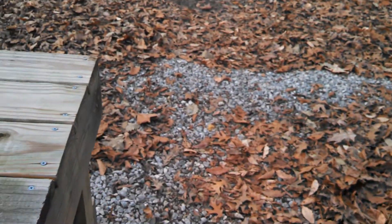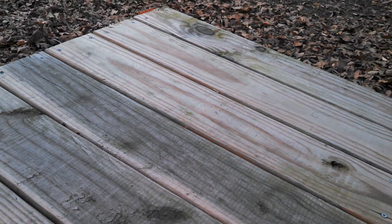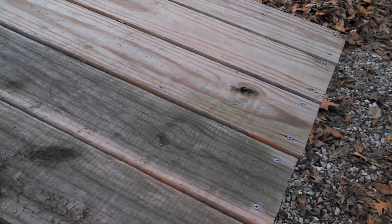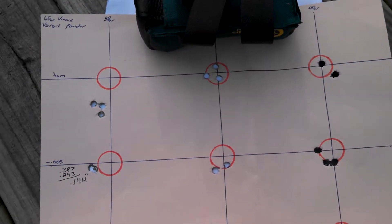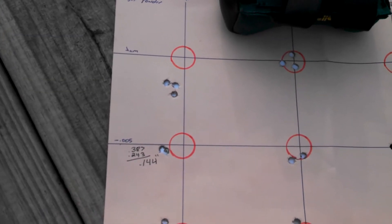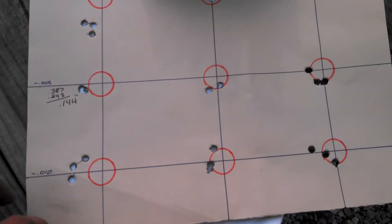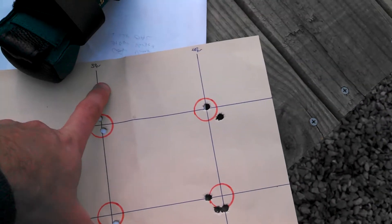Started earlier today developing a load. I already had 65 grain V-Max projectiles here at the house and they've shot well for me in the past. Running the ladder test on them, starting off at jam, then .005 off and then .010 off — with grain weights of all Varget powder: 38, 39, and 40 grains.